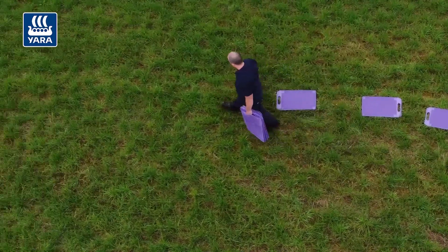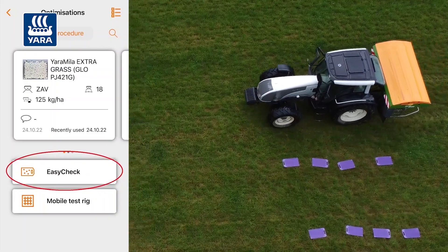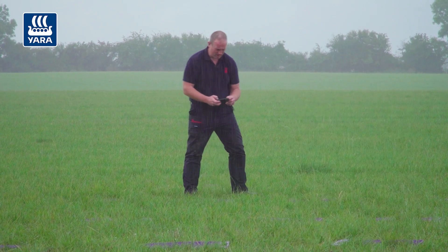We laid out our mats and spread the product as required, then took our pictures. Using the Easy Check app, the results have come back.